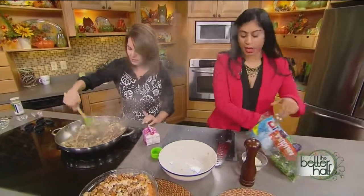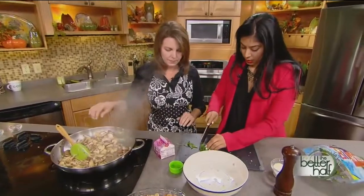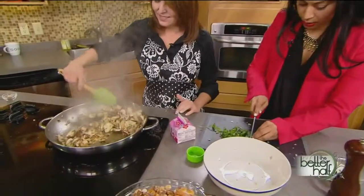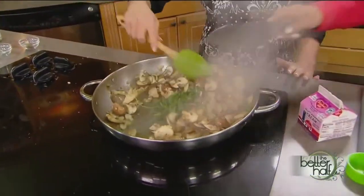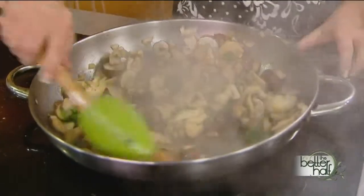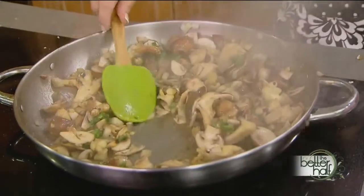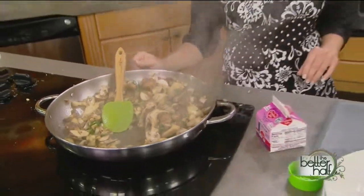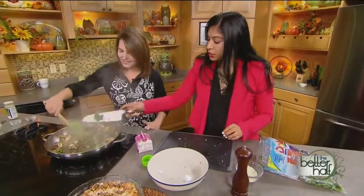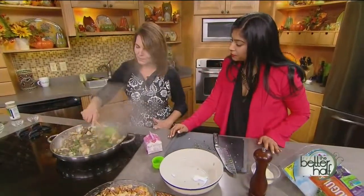Now we add the arugula — just add a little bit, chopped up. It's a great way to hide greens, and you can add as much as you want or as much as you need to trick your kids into eating them. One thing to note: this is not a great make-ahead dish. You really want to make it fresh because it won't taste as good refrigerated. This is an eat-now kind of dish.